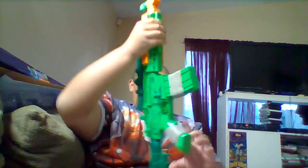Anyway, who cares about the box — let's take a look at the gun. This has to be a quick video because I've got homework to do and I gotta eat dinner, but yeah, here's the gun.